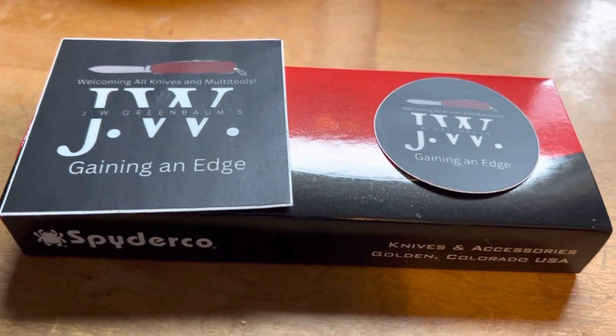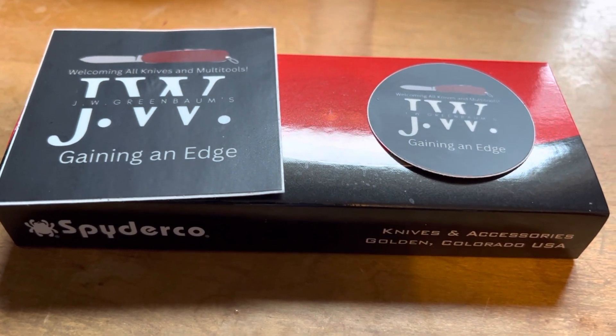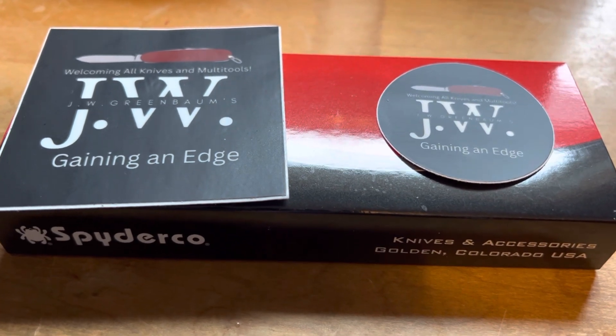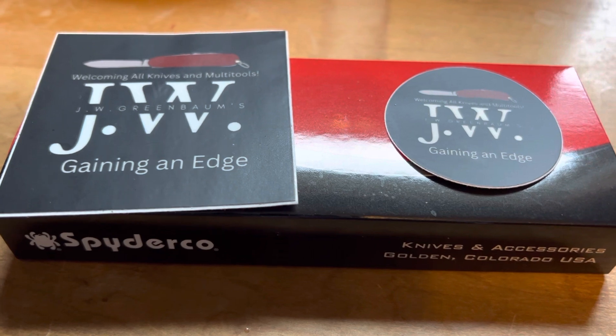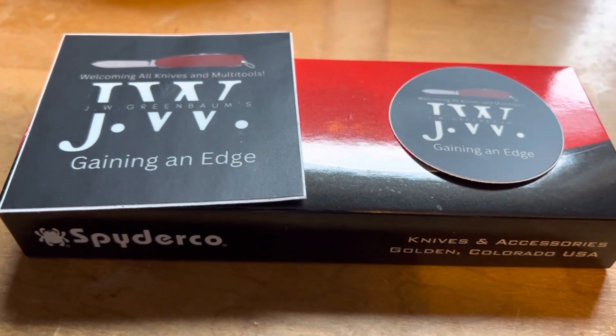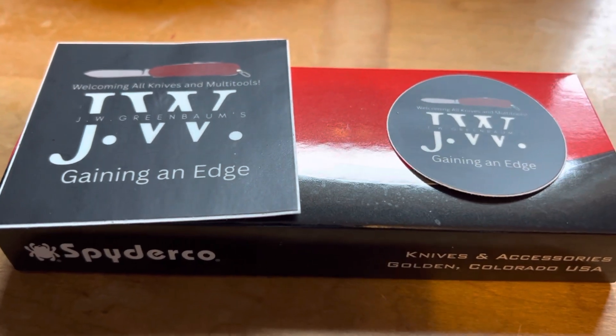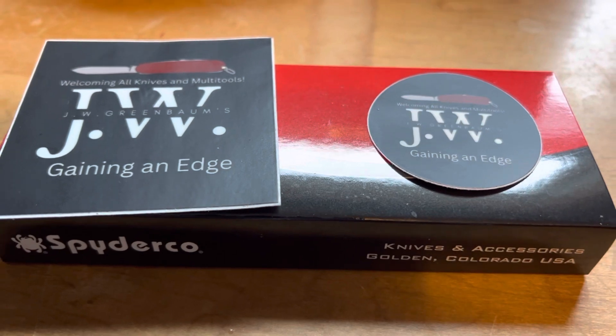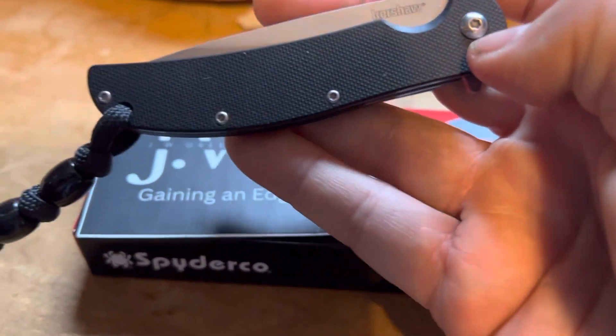Hey guys, Northstar Knife Reviews. I just had to take a minute here to send a thank you to J.W. Greenbaum. Some of us have had some traveling knives going around, and J.W. is the last one to have this Kershaw Chill of mine.